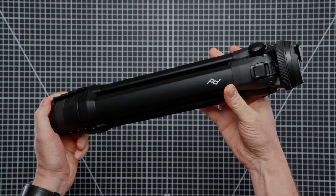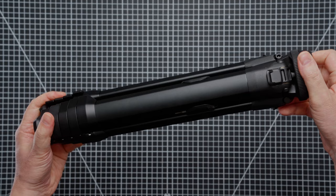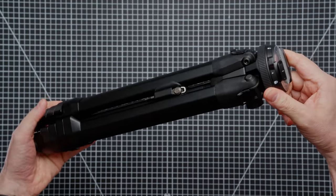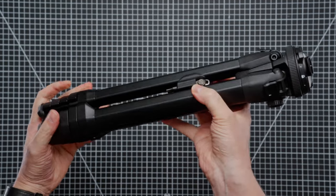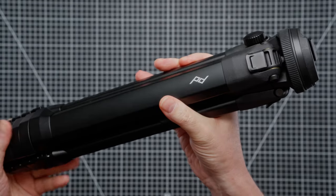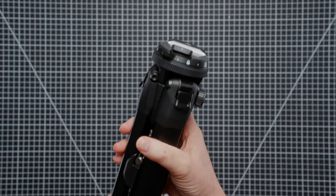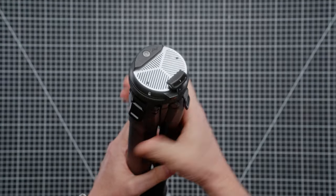This is the Peak Design travel tripod in aluminium. I wanted a slightly more weighty tripod so I went for the aluminium version, not the carbon fibre. The build quality is just fantastic — as you can see, all metal legs here, we've got this knob that pulls out for the centre column, and then we've got the top plate here.